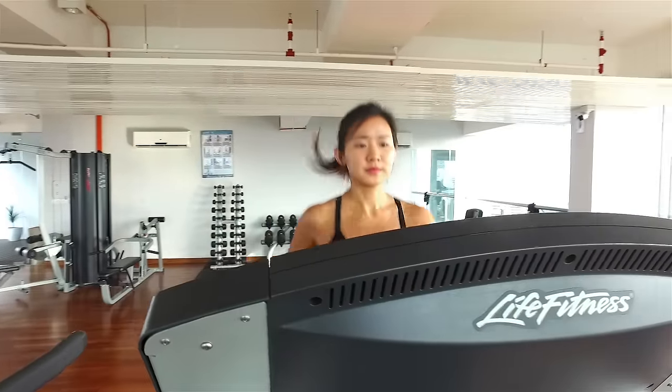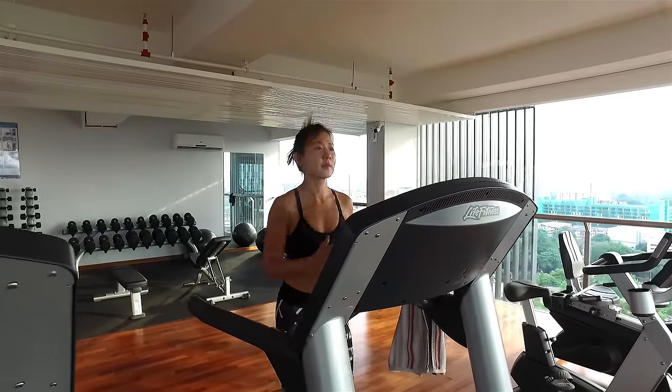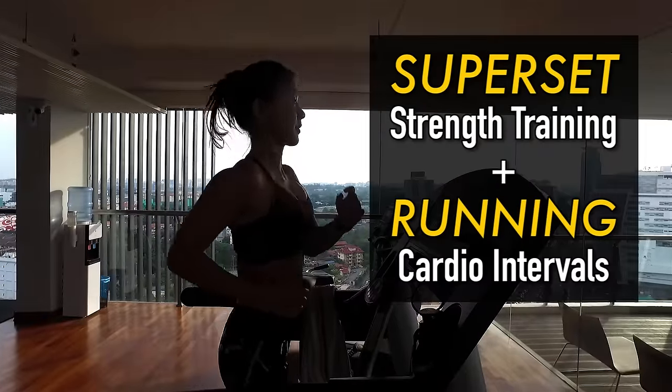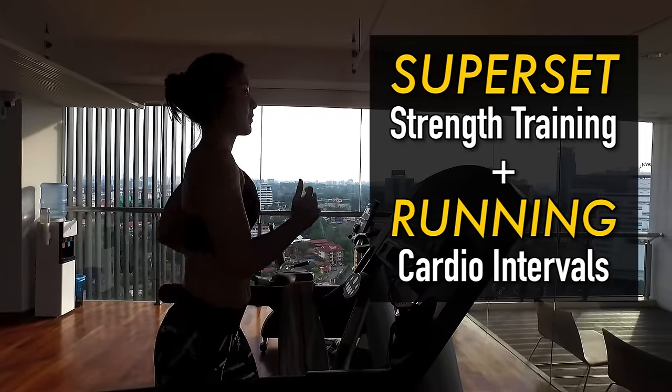We do not want any injuries. So my fat-burning gym routine is going to combine superset training and also cardio training. It is the most efficient and fastest way to burn fat and build lean muscles.